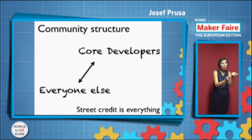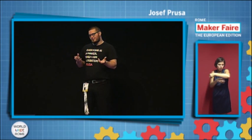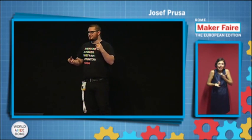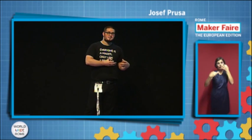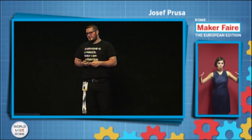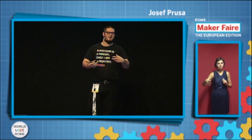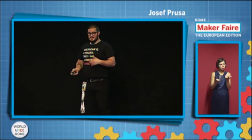A little bit more about the community. RepRap is completely decentralized. There are some core developers, which I'm one of. And there's everyone else. I'm by no means the most important, because unfortunately the core developers handle the boring stuff — like checking forums and deleting spam, and deciding what goes on the website. Everyone else has time to do the fun stuff. In our community, street credit is everything. It doesn't matter if you are elected a core developer — if you have a design which nobody uses, you don't mean anything.